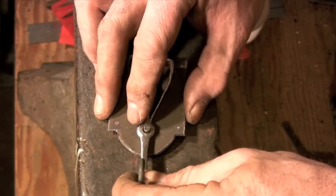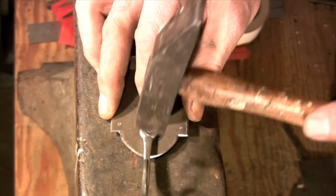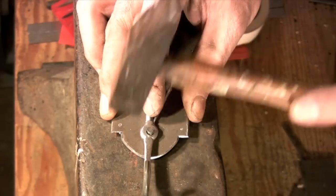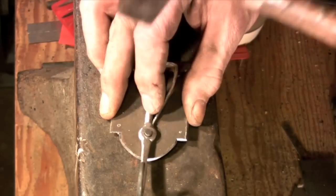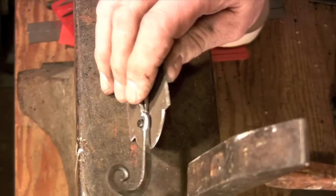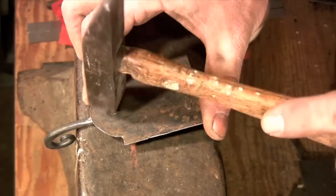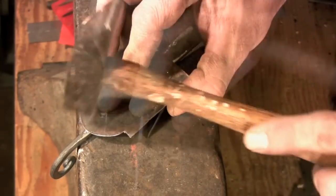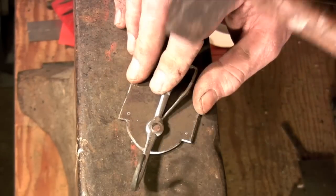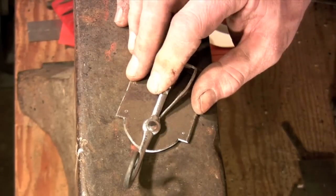I'll start the rivet by holding the back plate about a quarter inch off the surface of the anvil and use very light hammer blows to start setting the rivet. Once I feel that the rivet has expanded enough to start grabbing the sides of the pieces, I'll start working the rivet from both sides. I'll make sure there's enough material for the rivet head on the back side of the plate, then drive the whole rivet head forward into the countersink that I have drilled into the back of the plate, and then turn the latch over and finish forming the head on the front side.